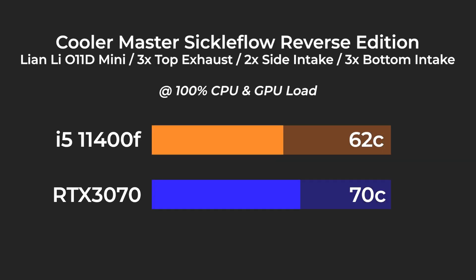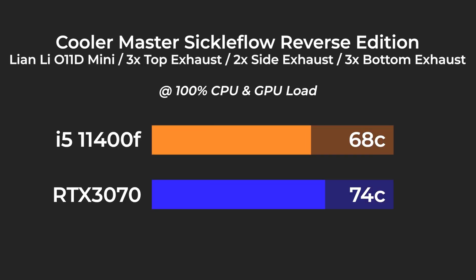I believe a lot of people have been installing their fans wrong on the O11 Dynamic series, be it the Mini, regular, or XL version, especially the side ones. So I did some tests and here are my findings. It is very clear that having your fans set as intake will give you a lower CPU temperature, especially when you're using an AIO, be it 240 or 280. The difference in CPU temperature ranged from 2 to 5 degrees under a 30-minute load.